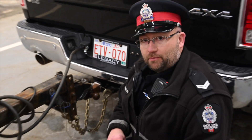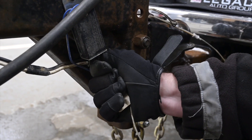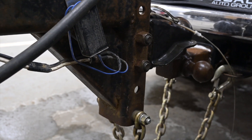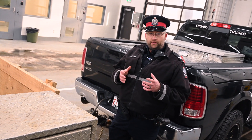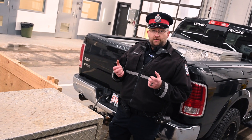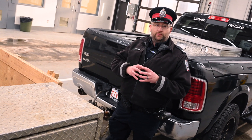I recommend putting gloves on because sometimes the cable can be sharp. Give it a good tug and the plunger will come out of the breakaway. Once the plunger is pulled out, get into your tow vehicle, put it into gear, and the brake should activate, holding both the trailer and the tow vehicle in place.